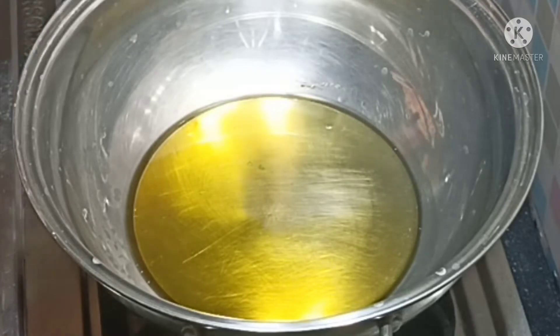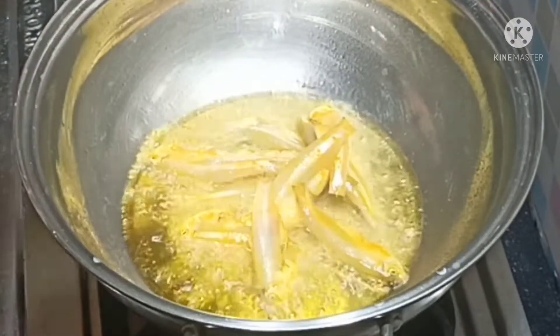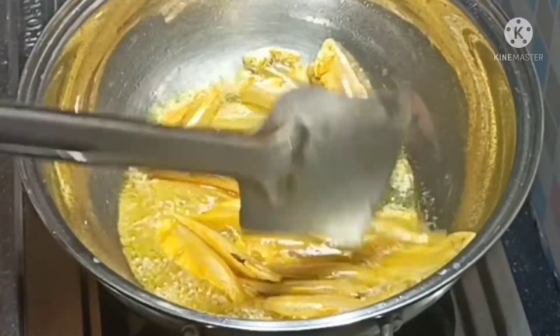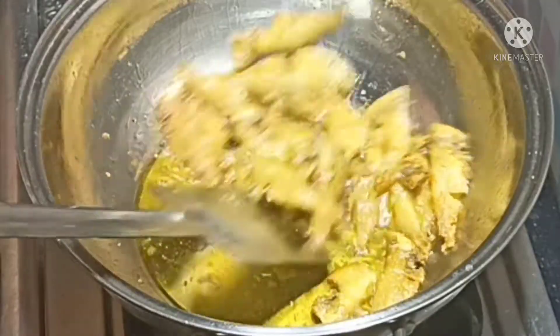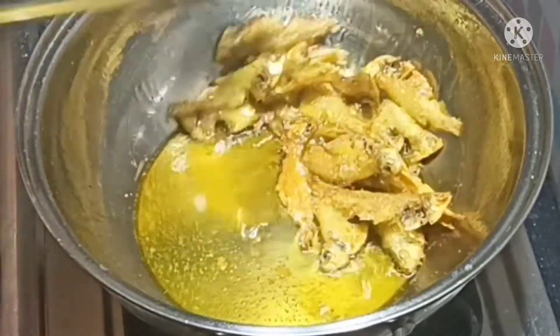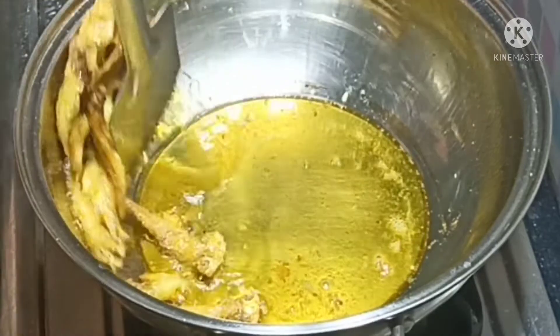I am going to fry. We will make the fry. Now,